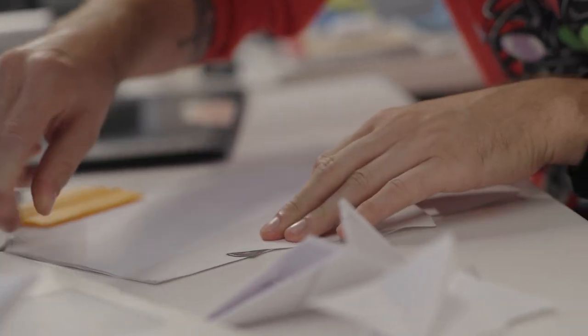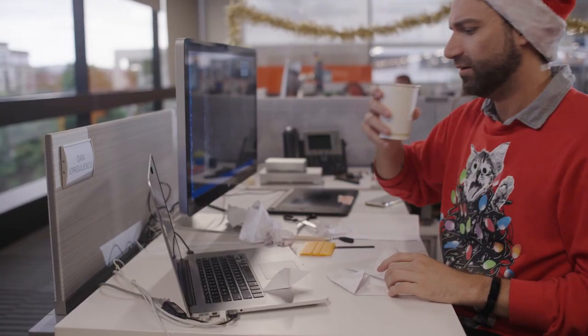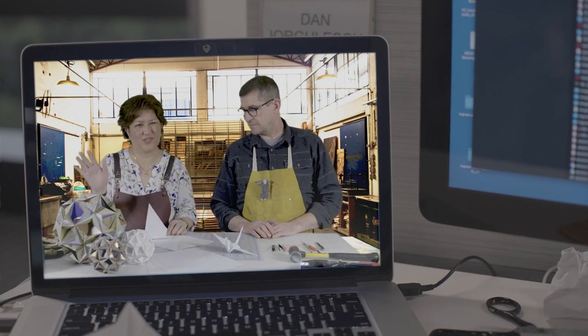First, you're going to fold the paper in half this way. If the paraboli fold comes out a little off axis, don't worry about it.